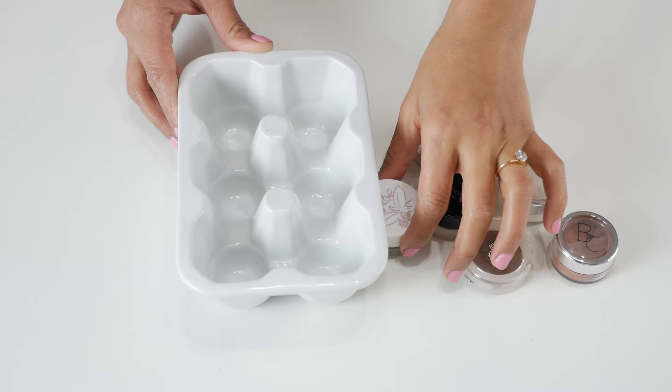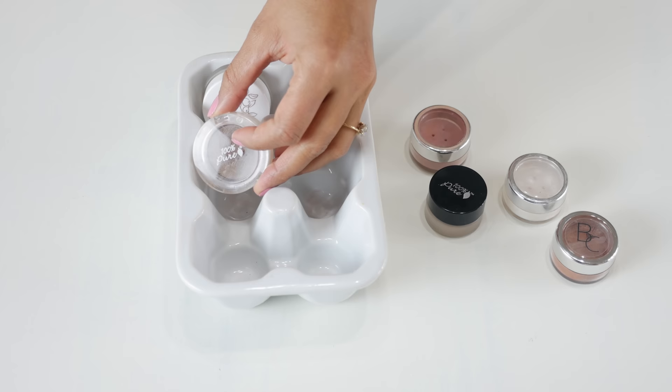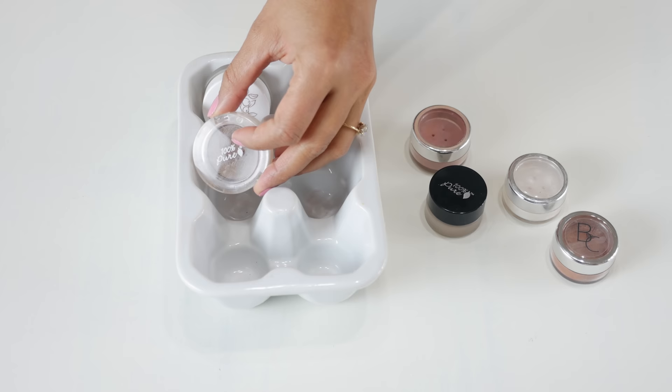If you have unused egg or ice trays sitting around that you're not using anymore, they're actually great to organize your little eyeshadows or things that create clutter in the drawers.